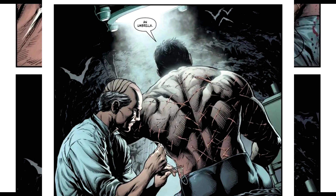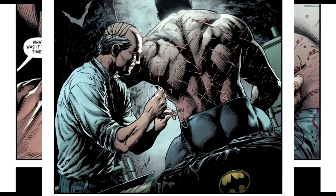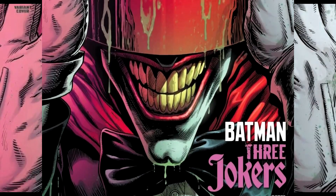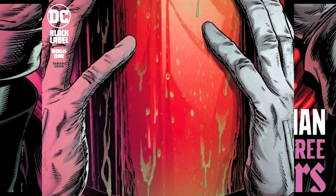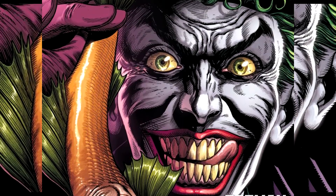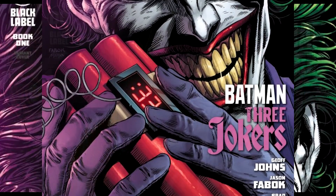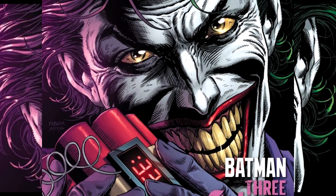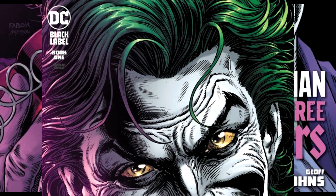Even when something actually jumps out at you — you're waiting for this one thing to happen, like the clownfish, the jokerfish, the fish that smile. Well, there's another kind of fish that smiles in here, and I'm sitting there looking at it thinking, 'tell me he did not.' I turn the page — yep, he did. That's as close as I'm gonna get to a spoiler in this book.